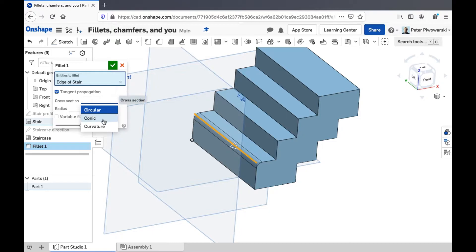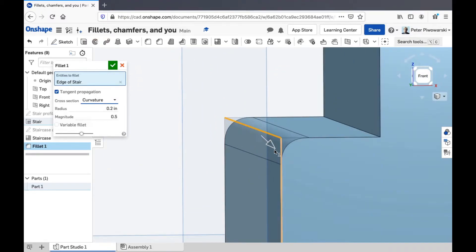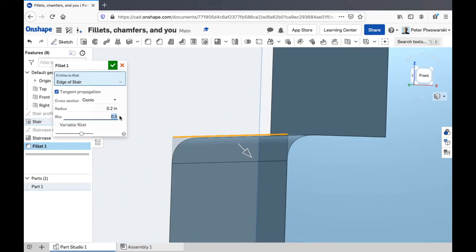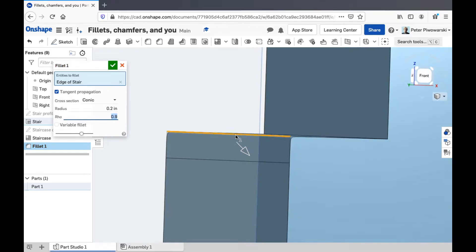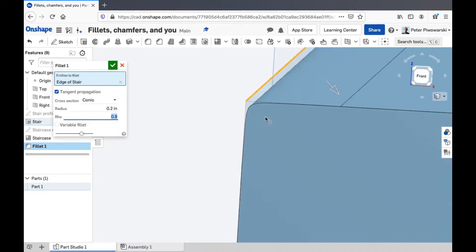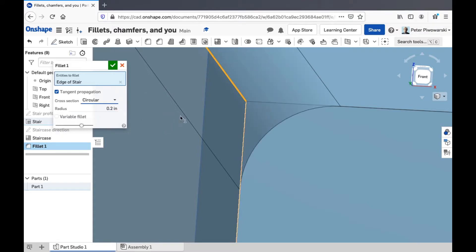You can tell it that you want slightly different cross sections. Like it starts off with a circle, but you can tell it to make a conic or a parabola instead. You can tell if you look real closely that's not quite a circle — that's a parabola. Most of the time you'll just want to stick with circular.